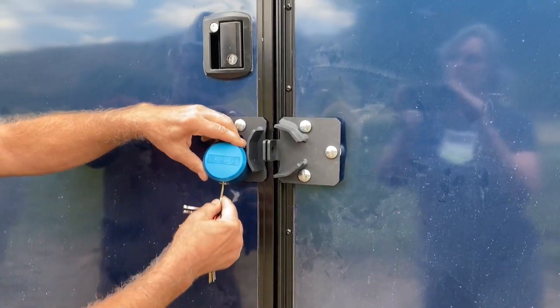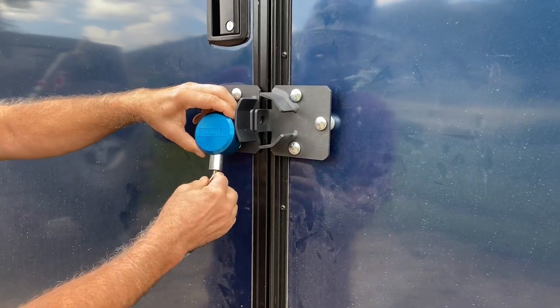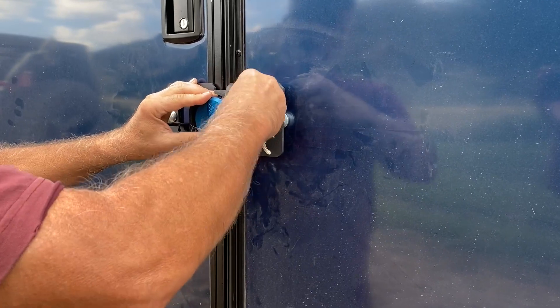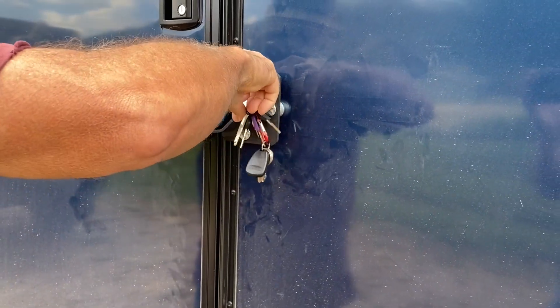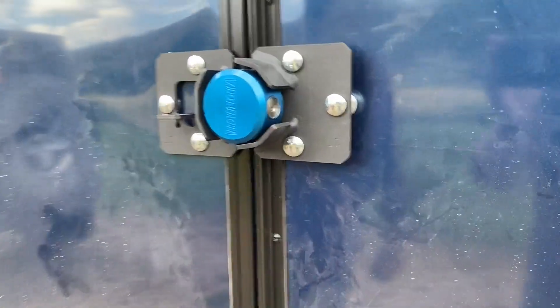Today we're taking a look at the Proven Industries Puck Lock and Hasp Kit. Right now we've installed it on an enclosed trailer door. You can see the hasp has already been installed and we're just showing you how the puck goes into place to secure it, and we have a specific key as well.